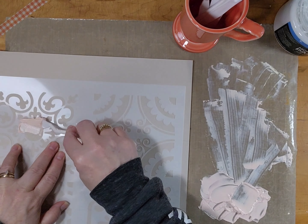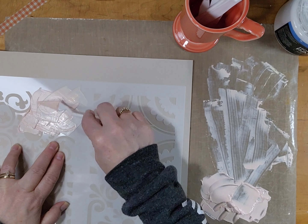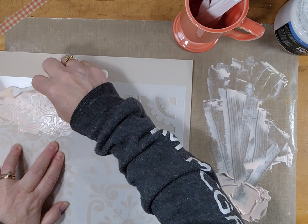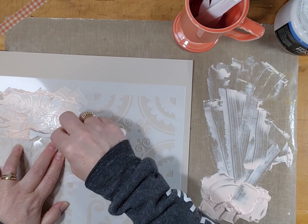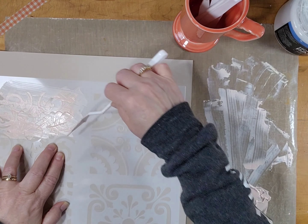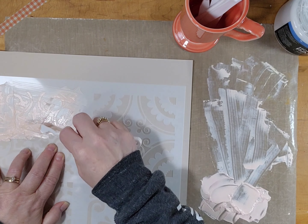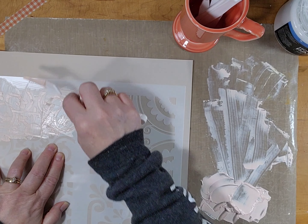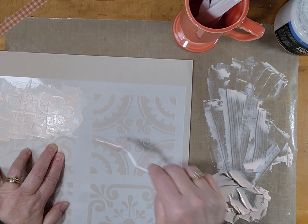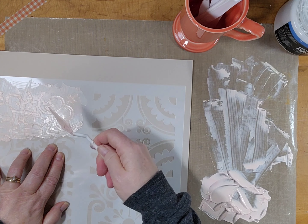I just start spreading it around. I don't have you watch all of this — eventually I turn my camera off and go finish. One spot doesn't turn out very well, but that ends up covered so it doesn't really matter. I like doing this sort of thing; it doesn't always turn out as well as I would like, but I still think it's fun to play with the modeling paste or texture paste or whatever you happen to have. I love the moment when you peel the stencil off and you can see what it looks like underneath.